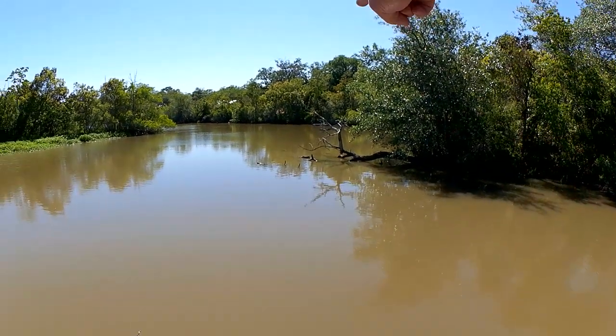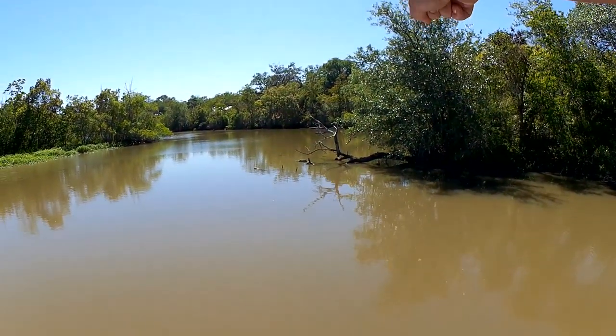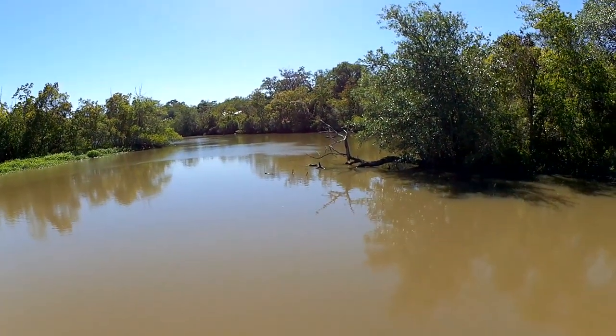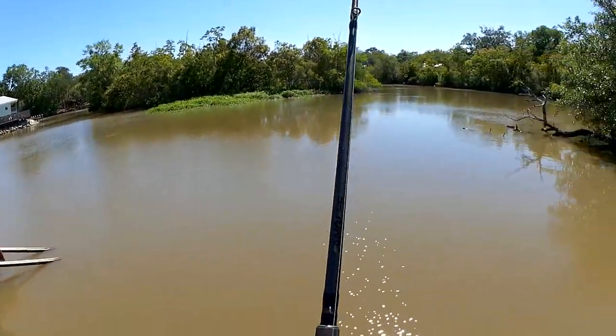Lots of turtles right here. I can see three turtles over there — the camera might not be able to pick them up — one back behind the tree, one under the tree, one over there to the left of the tree. I think I see like a gar or something over there. I'm not sure if I could catch the gar.